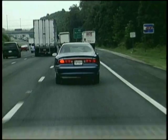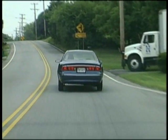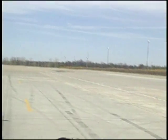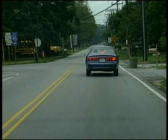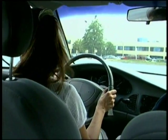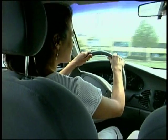Changing lanes, handling curves, even swerving when we have to — turns are something else. For gentle turns, we use push-pull steering: one hand pushes up, the other pulls down.